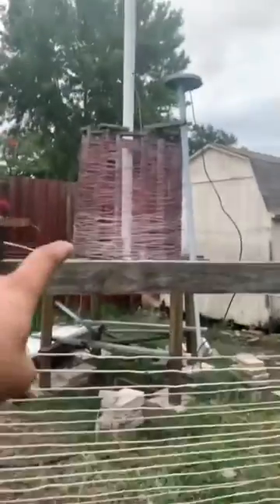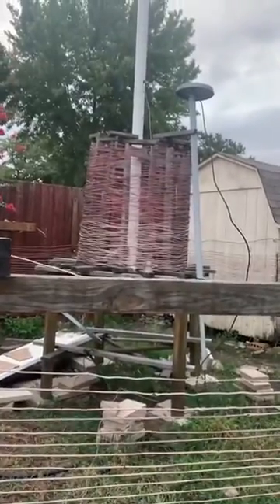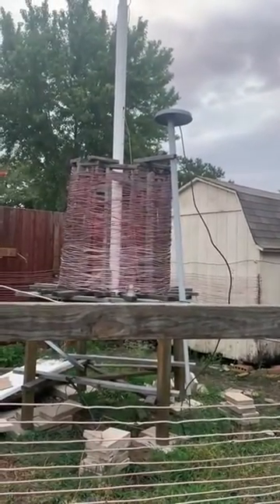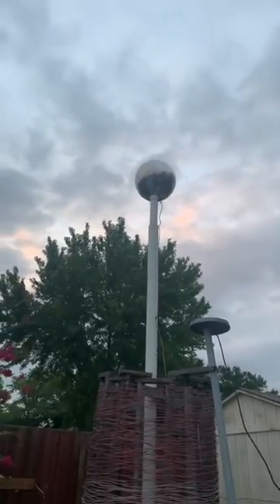Each turn around the secondary coil is 74 feet and each turn around the extra coil is 12.56 feet. There are almost 18 turns on the secondary coil and 100 turns on the extra coil. The sphere on the top is 20 inches in diameter.